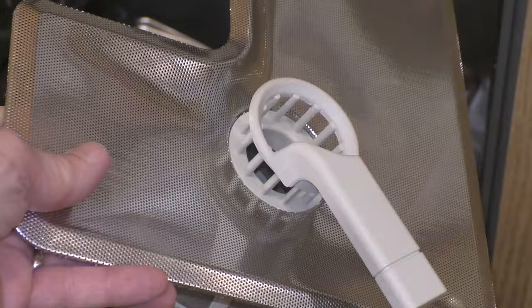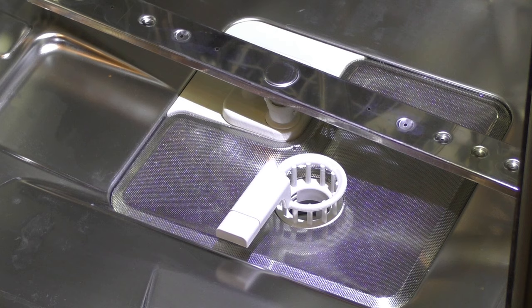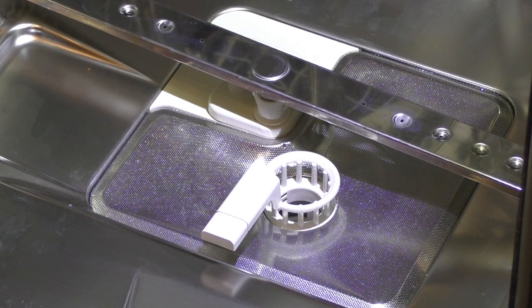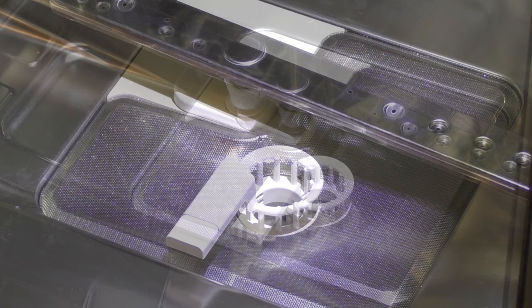The triple filter system in the base of the wash cabinet prevents food from being redeposited on dishes. It also protects the circulation pump from damage caused by foreign objects such as glass, pits and other small debris. The machine must not be used without all the filters in place. Check and clean the filter system every four to six months. The level of soiling and time it takes before the filters need cleaning will vary depending on your household.